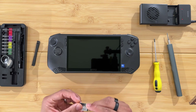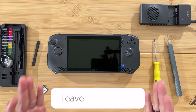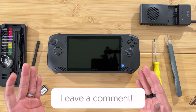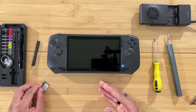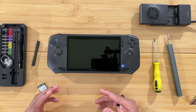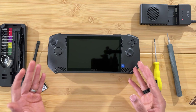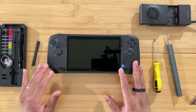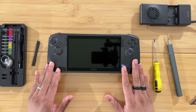Let me know in the comments below if you have the MSI Claw and you're looking to upgrade the SSD, because if nobody even wants to do this, I'm not going to waste my two terabyte SSD on it. I'd much rather put it in a better device. I checked the comments and it looks like somebody does want to see this, so let's not waste any time.